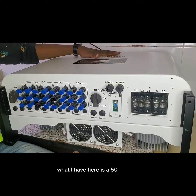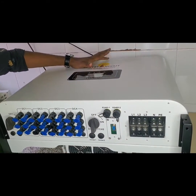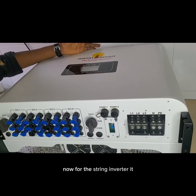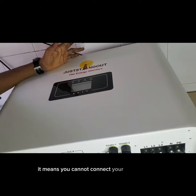What I have here is the 50 kilowatt Smart String Inverter. For the string inverter, it is also known as a PV inverter, so it means you can connect your batteries to it.